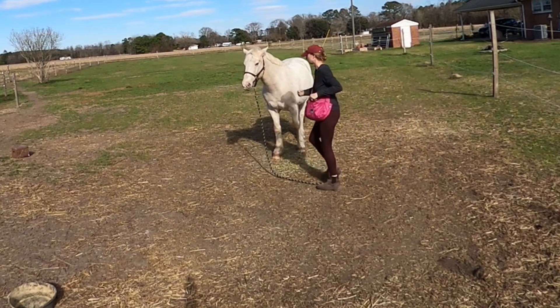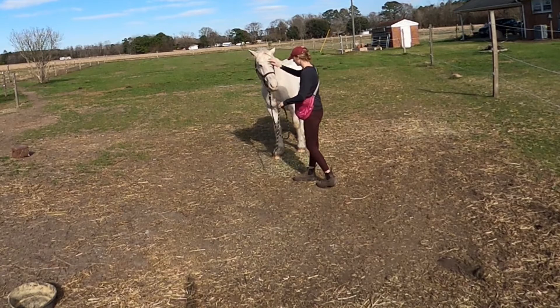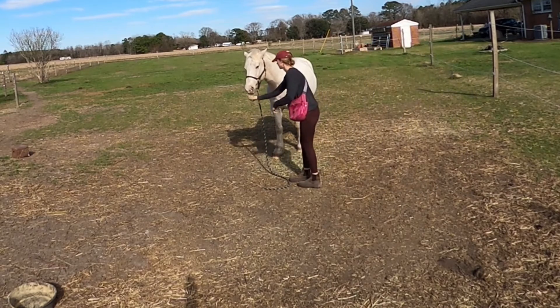So my goal here is: I put the rope down, I give him the forehead cue, and then I step back, I click, and then I come back. So toss it on the ground, forehead cue, take a couple steps back, click while I'm back, and then come back with feet.